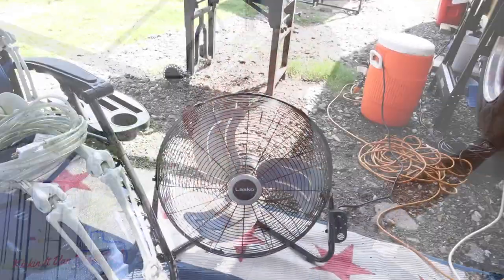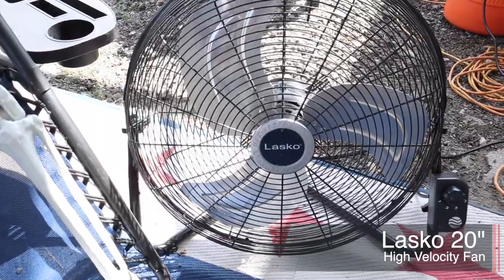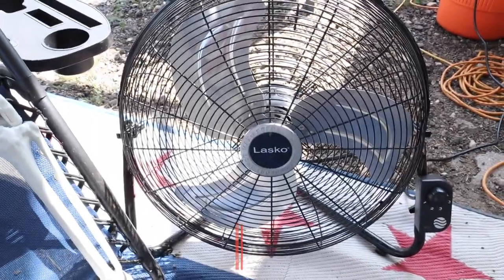Another thing I'm taking because the temperatures are so hot is our fan. It gives us an extra breeze, especially at night with temps as high as they are in the summertime. Plus, here in Texas the flies have been horrible this summer — having that fan out keeps those flies away.